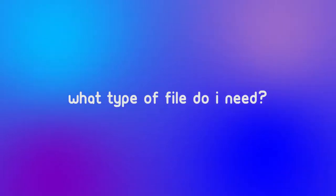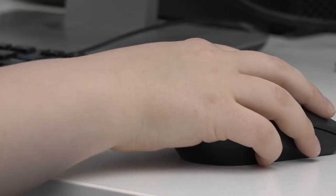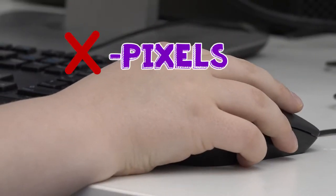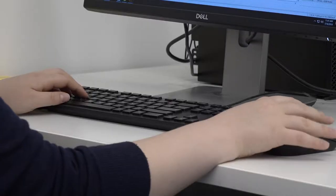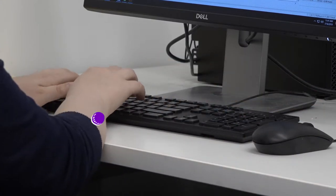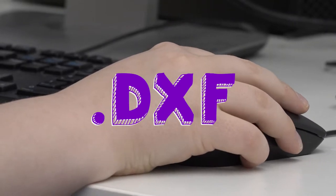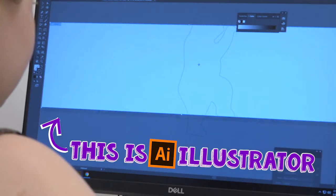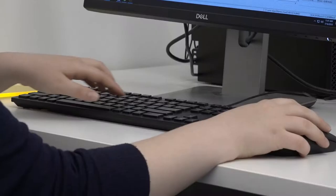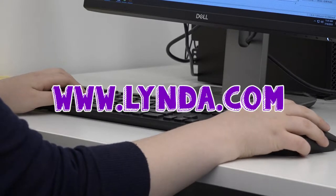What type of file do I need? Laser cutters require vector-based files, which are files that aren't made up of pixels but points and lines, to properly cut. Specifically, ours requires files to be in a .dxf file format, which stands for drawing exchange format. We recommend using Illustrator to create such files, and you can learn how to use this software through professional video tutorial services like lynda.com.